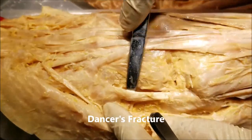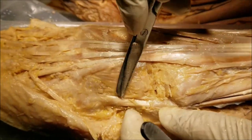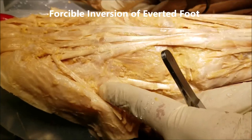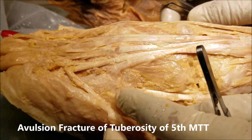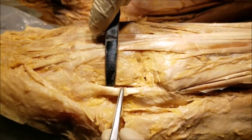I want to mention an important clinical correlation — dancer's fracture. When the fibularis brevis is contracting, the foot is in a state of eversion. In that moment, if the foot is forcibly inverted, there is traction exerted on the tuberosity of the fifth metatarsal, which can lead to an avulsion fracture of the tuberosity of the fifth metatarsal. That is known as dancer's fracture.